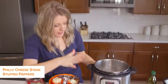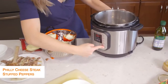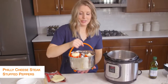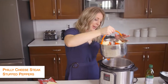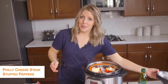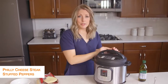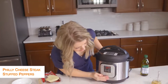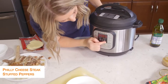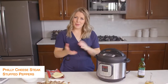Right now my Instant Pot is still on saute — we don't want saute anymore, so we're going to push cancel. I'm just going to lower my peppers down into the pot. I'm going to put the lid on and make sure that little knob is turned to sealing, not venting. We're going to push pressure cook and then go to just five minutes — that's how long it takes for the peppers to cook. Once you set the timer, you can walk away.